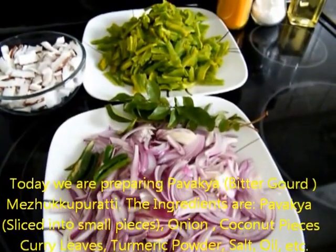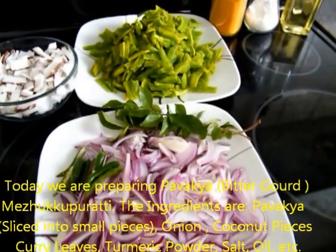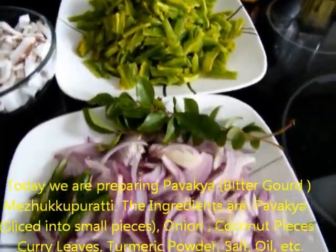Let's go to the pavakya. We will cook the pavakya.